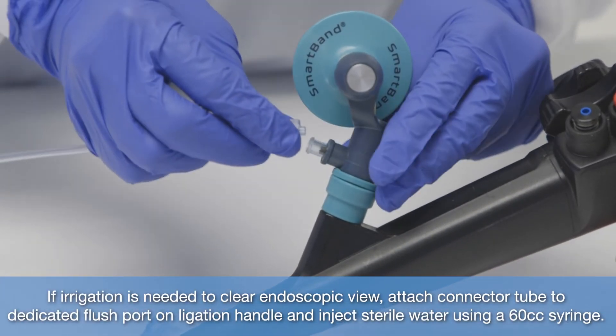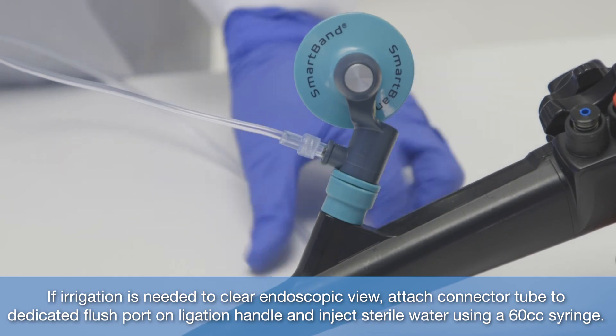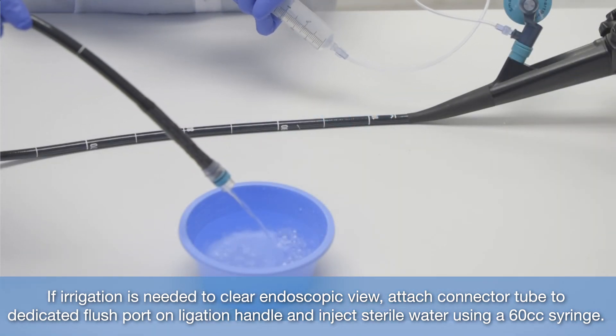If irrigation is needed to clean endoscopic view, attach connector tube to dedicated flush port on ligation handle and inject sterile water using a 60 cc syringe.